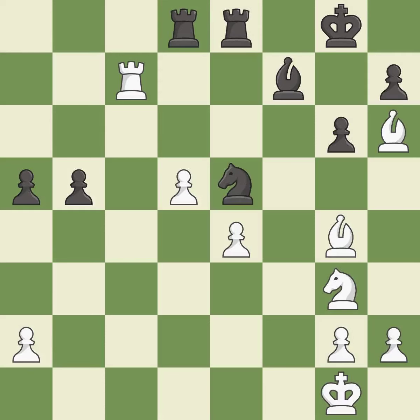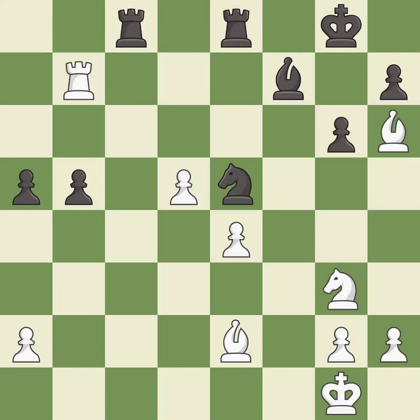This is not the right idea — it is an inaccuracy. This move puts the bishop on a safer square. This fights against the opposing rook for the open file. This ignores an opportunity to threaten winning a pawn — it is an inaccuracy.